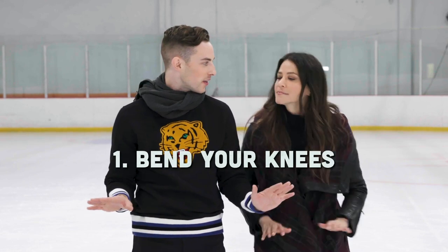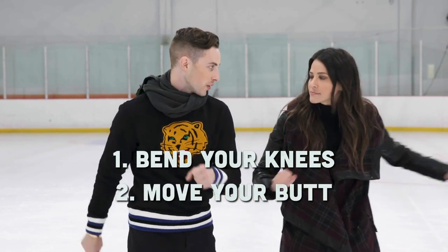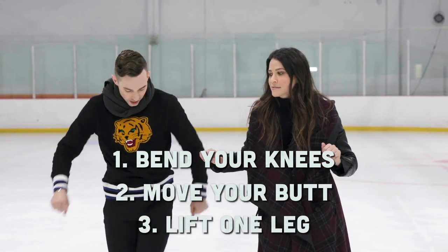So to do a back power pull, you're going to bend your knees. You're going to move your butt to get a little bit of momentum to go backwards, and then once you have momentum you'll lift one leg and you'll continue just moving your butt.